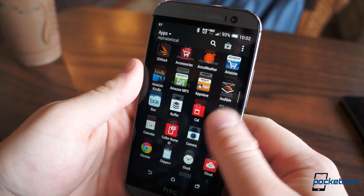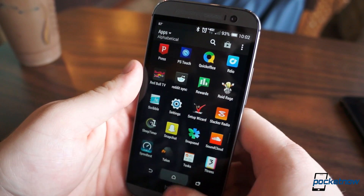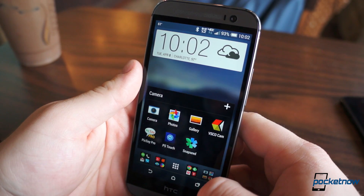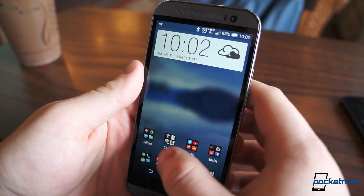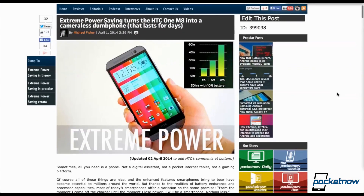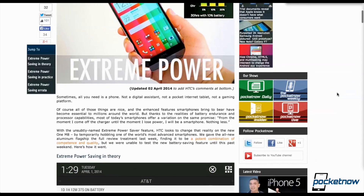The software version on this phone is also lagging behind the unlocked M8 Michael reviewed a few weeks ago, thanks to Verizon's approval process for firmware updates. It's still running KitKat 4.4.2, and it's packed with the latest iteration of Sense, version 6.0. But this firmware version is missing the extreme power-saving mode, which basically trades all smartphone functions and the camera for up to two weeks of standby from a full charge.